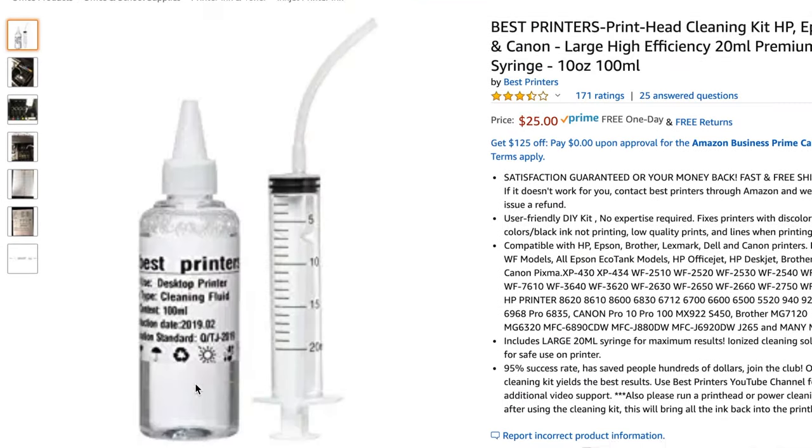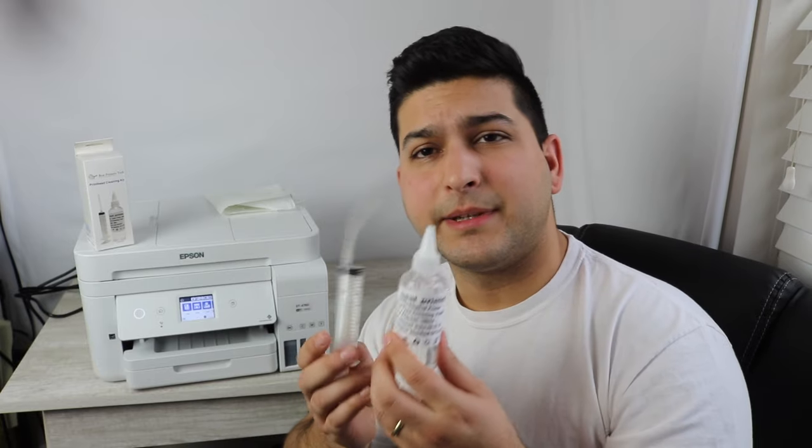Basically what this does is it's going to flush out the print head. I'll show you how to use it in this video. You've got a 20 milliliter syringe here. With this cleaning kit, you will be able to fix this printer. It's very easy to access everything. Just follow the instructions in this video and you should be just fine. Thousands of people have used this product and have had success and saved themselves hundreds of dollars on ink and saving their printers.